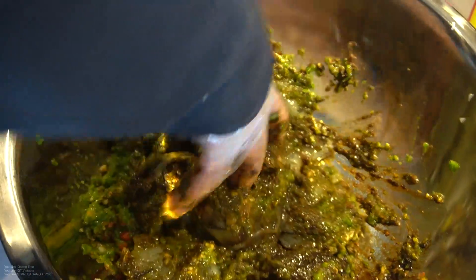Mix that in, mix that in very well. We're gonna let these shrimp marinate in this beautiful jerk seasoning for about three hours minimum, or overnight. The longer it sits, the better it'll taste.